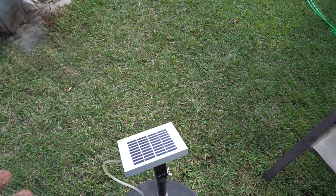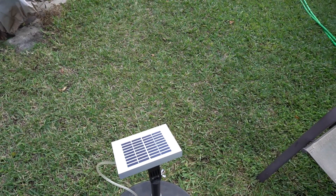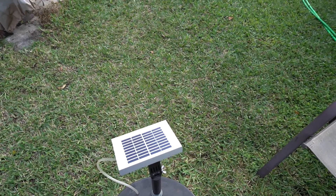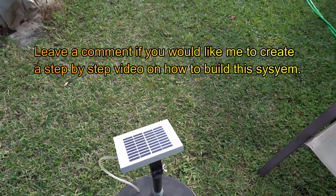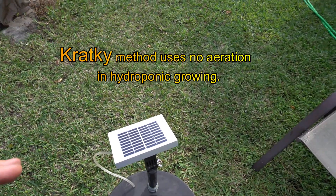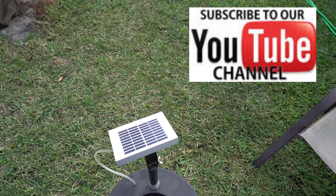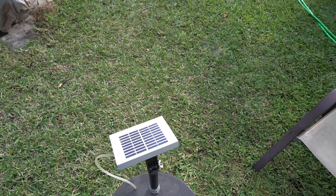There is another method out there — it's kind of like deep water culture but it uses no air. It's called the Kratky method, K-R-A-T-Y. They just use buckets with absolutely no aeration whatsoever. It works well with leafy greens, but if you want to grow tomatoes and things like that, the Kratky method will work, but it's probably better to have lots of aeration. If you have it on a cycle where it's on and off, it should be okay.